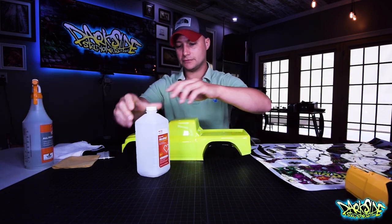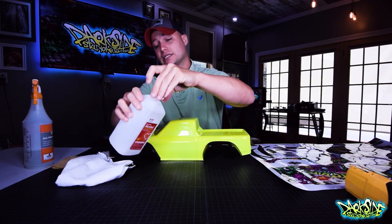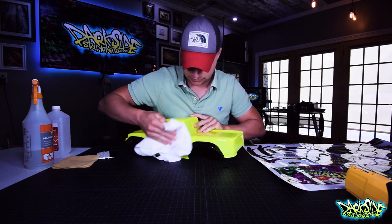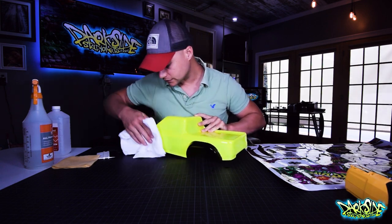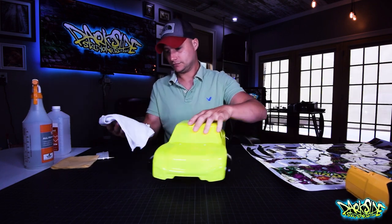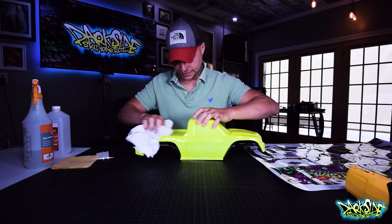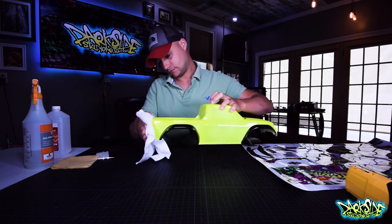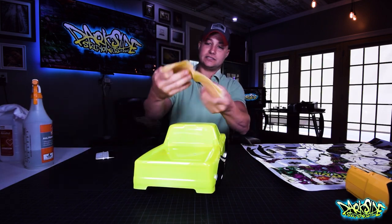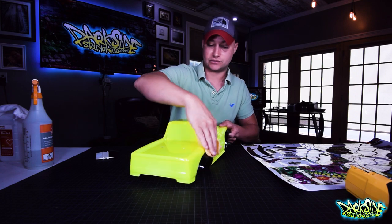The first thing you want to do is grab your alcohol and put it on your lint-free rag, and we're just going to prep the entire body down. I know this body is already clean so I'm not going to go crazy on it. This is a cheesecloth and you can go back over top with this — it'll get any pieces of dirt or dust that are left behind.